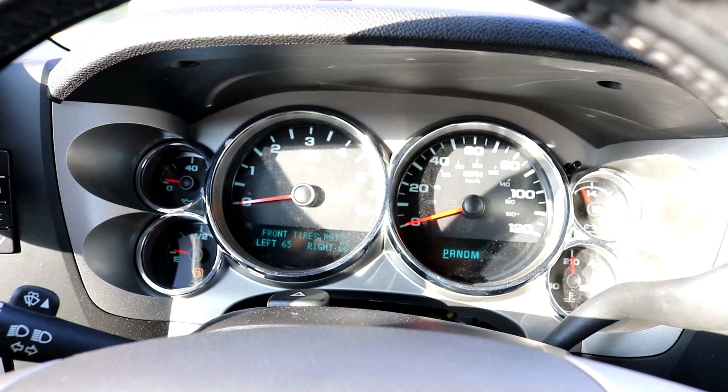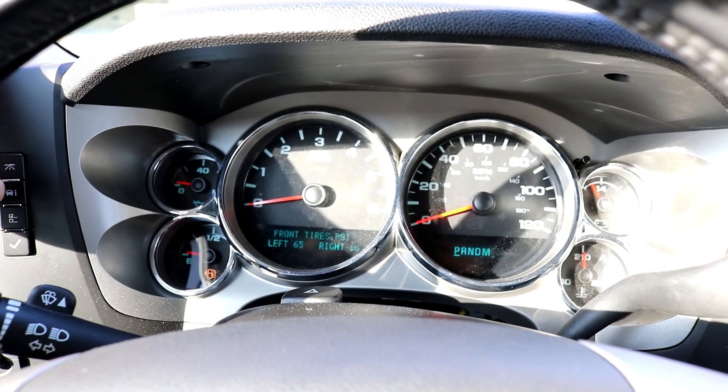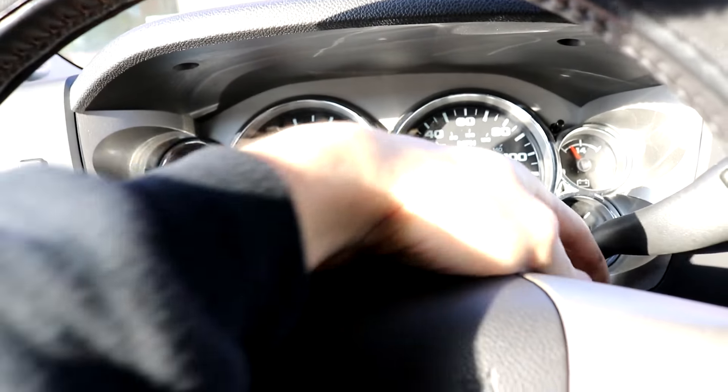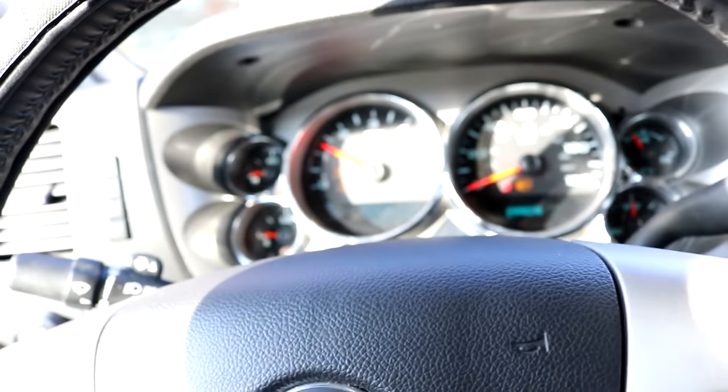I was going to head in to get my triple cheeseburger deluxe but there's a car behind me, so I'm going to head to a parking spot real quick. We got 65-66 in the front and 67-66 in the rear. Gas-wise I'm on E so I gotta get gas right now.